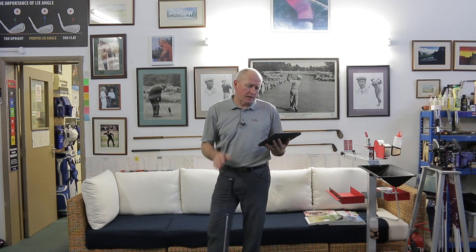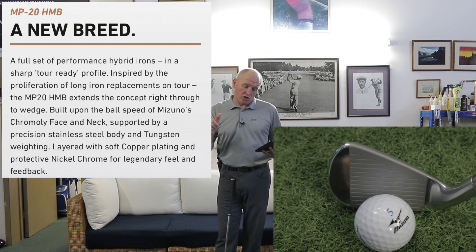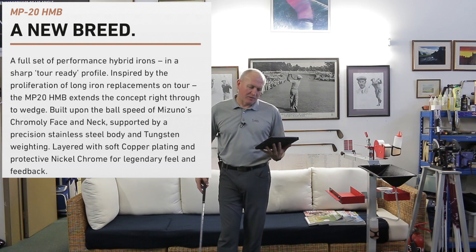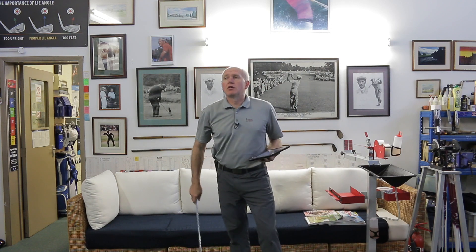This construction will flash up some images. Reading straight off the Mizuno website: it's a new breed — a full set of performance hybrid irons in a sharp tour-ready profile, inspired by the proliferation of long iron replacements on tour. The story is they've been making these fly-high irons for many years, and their tour players have rolled that out to a five iron. A lot of their tour players have put these long irons in the bag by choice because they're easier to hit and better flighted. They've taken that concept and rolled it out into a full set of irons.